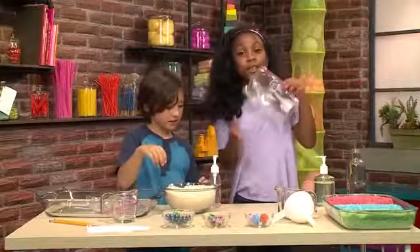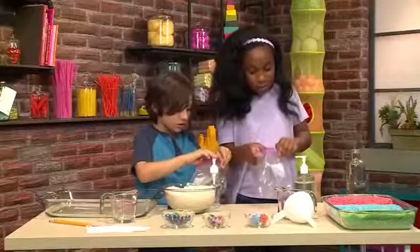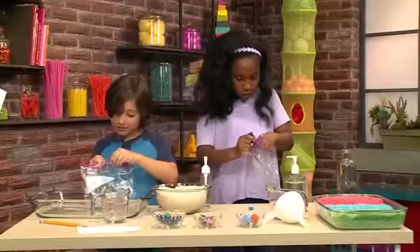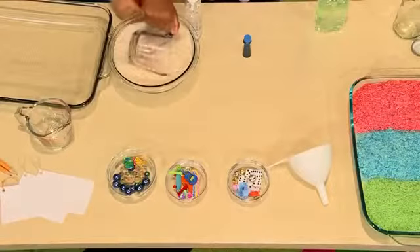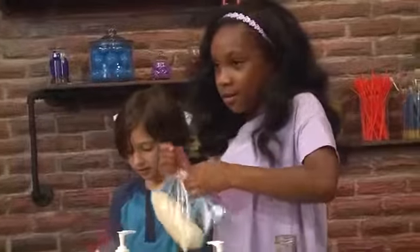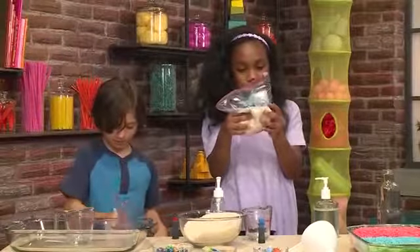First we're going to make colorful rice. You're going to need a plastic bag and put in four to five pumps of hand sanitizer. I want to make my rice red, and I'm making mine blue. Then put in four to five drops of food coloring. Then you're going to put a cup of rice in, zip your bag, and just swish it all together.